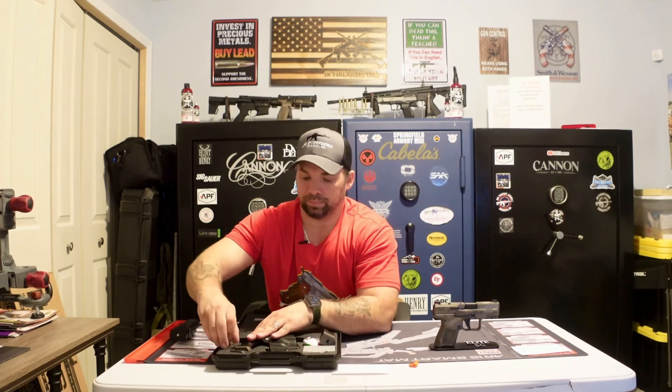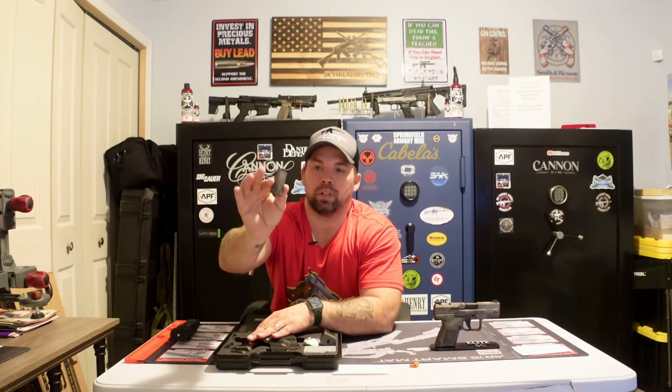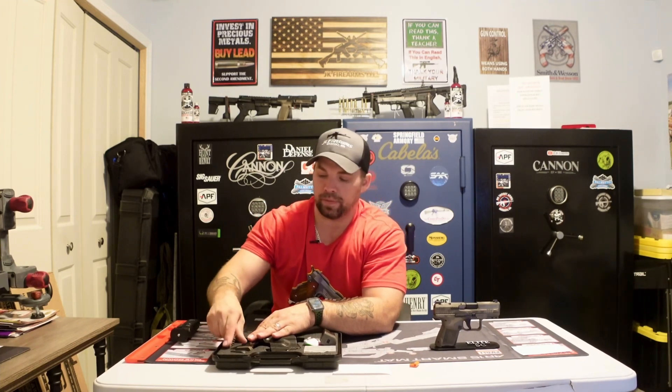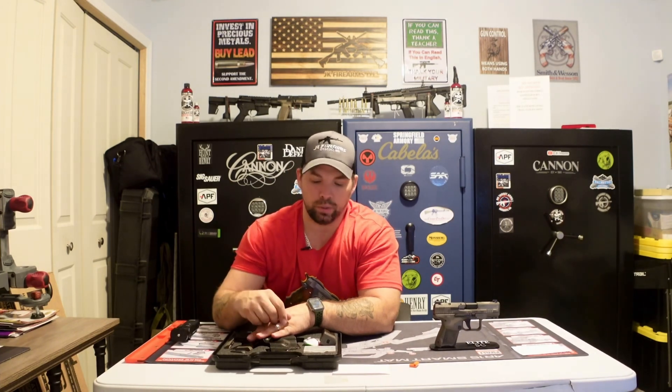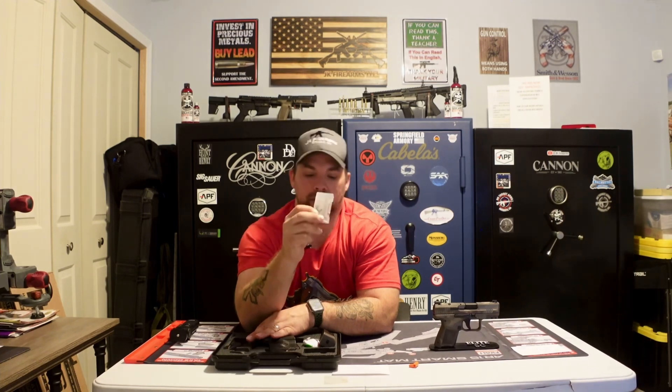They also give you an additional back strap, so if you want to change it out and put a slightly bigger back strap on, you have that option. Some Caniks give you three — small, medium, large — this one gives you two. It also includes a little tool kit for the optic slide cut plate. If you're going to run a red dot, they advise you to use the screws included in the kit rather than the screws that come with your red dot.